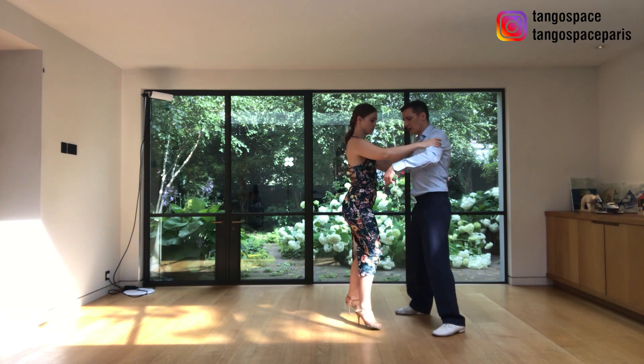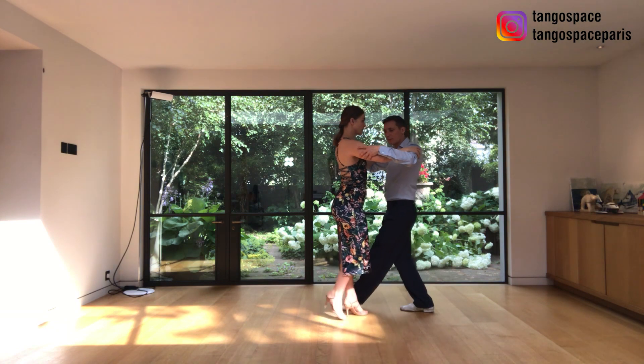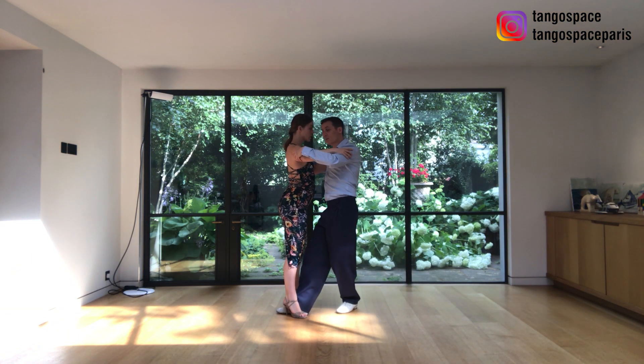We'll share again from another angle now. So: side, forward step outside, first saccada, and then the other pivot.